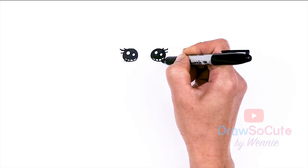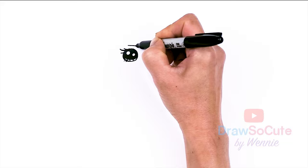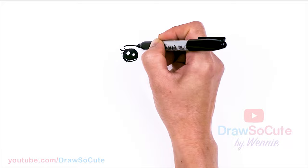Then let's give her some brows. I'm going to come up about right here and just draw a soft arc, and same thing right across. And let's give her a sweet smile of course, so let's come about right here in the center.